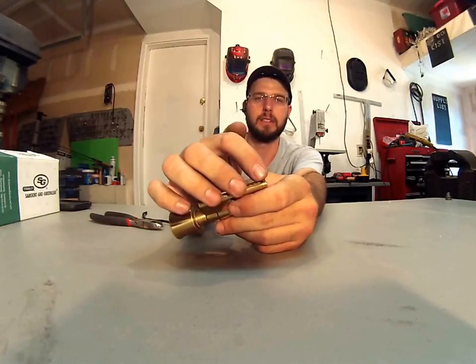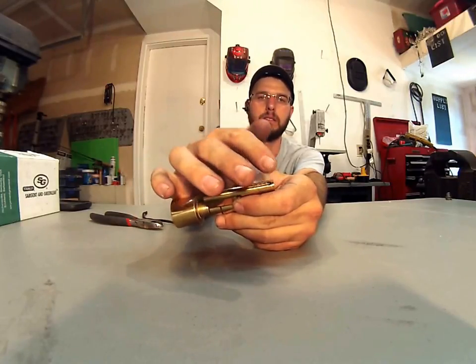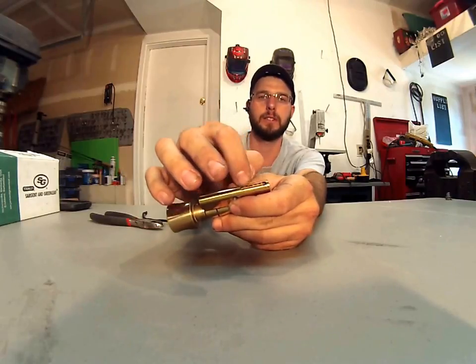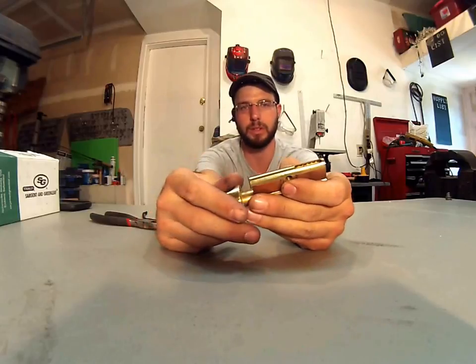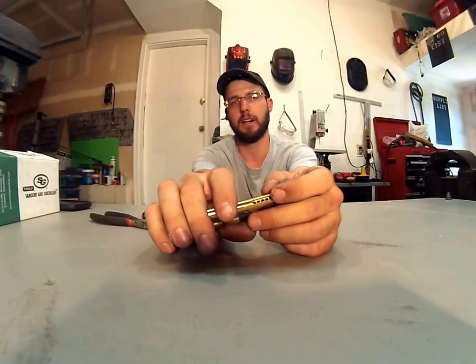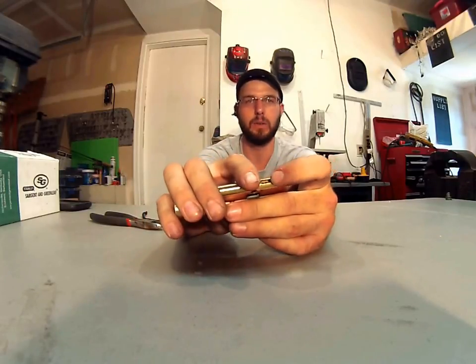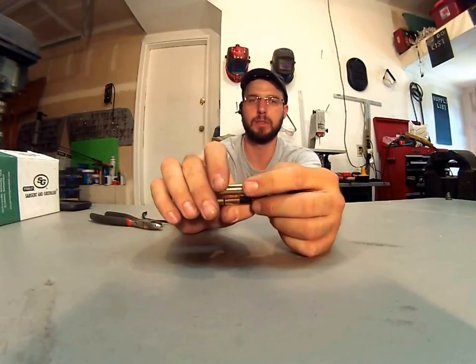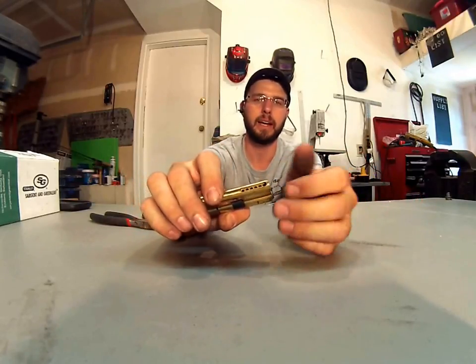The other kind has the hex set screws for each individual hole. Those are my favorite — those are the best kind, they're the easiest to work with, the most high quality, and they last the longest. The third kind are ones that come out of Austria and they don't have any way to rekey them — completely sealed off with no way to access the pins.